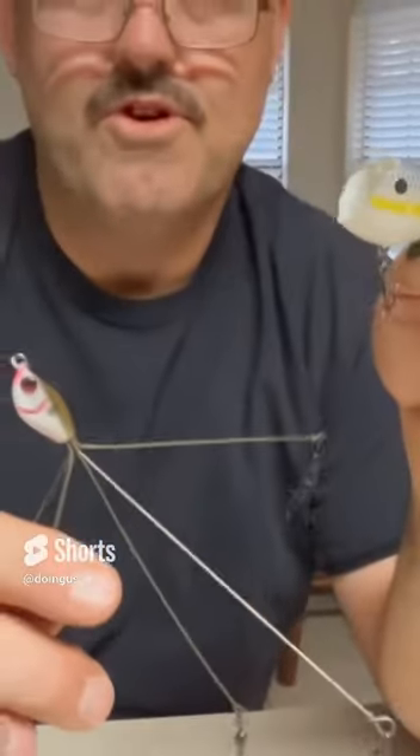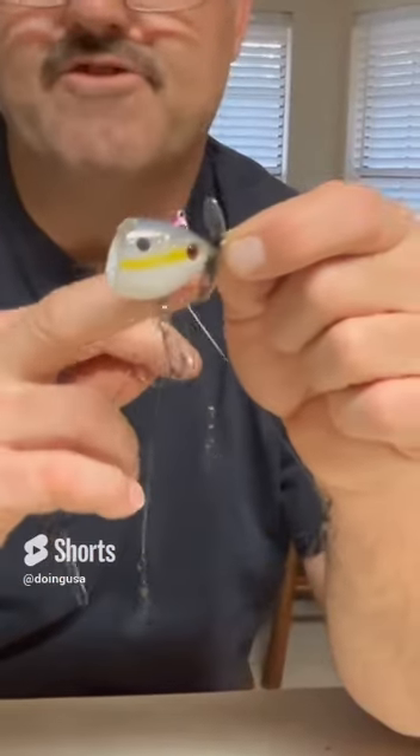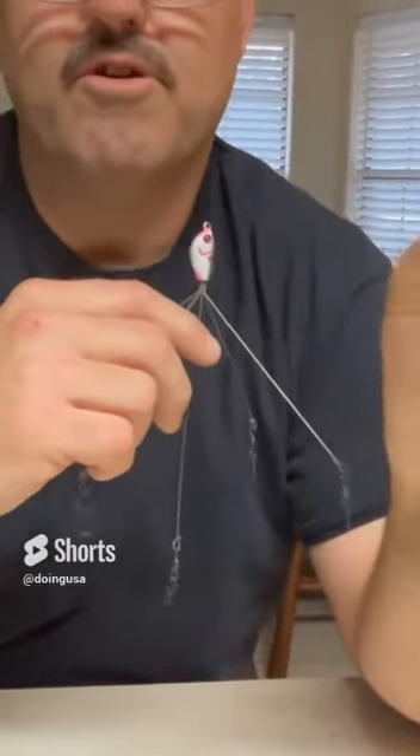Seth had a really good idea — don't just throw these away. These are excellent for making a head for your Alabama rig. It's okay if there's a hook in it. There's a spinner blade on this one. This was a topwater lure.